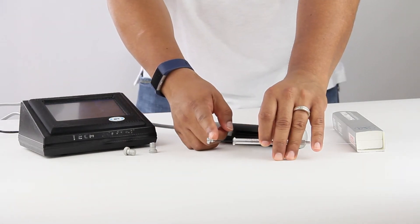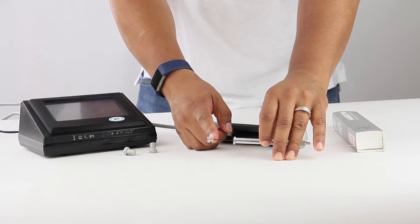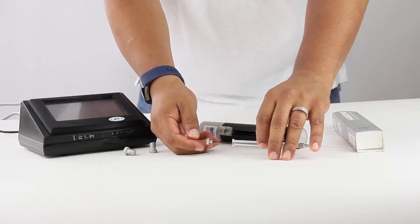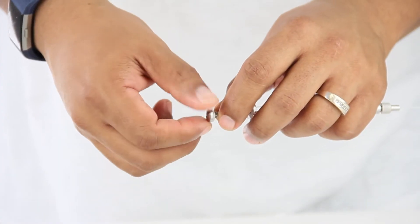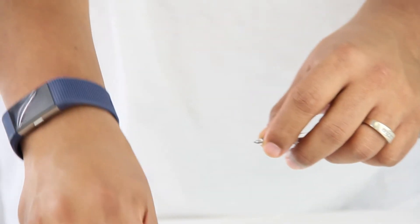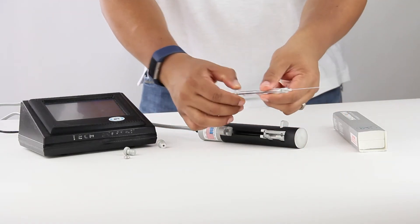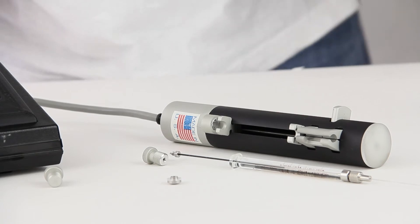This syringe is pretty special because it has this little piece right here that right now we don't allow you to use, but with what we just engineered, it should be allowing you to use this. So we remove the plunger nut and we install the pump normally into the UMP3.